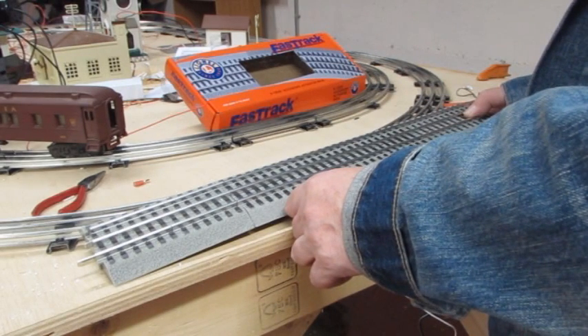It is the wheels of the train that complete the circuit between the insulated outside rail and the other outside rail, which activates the accessory.